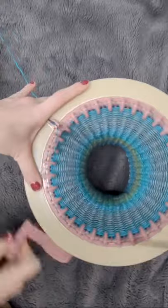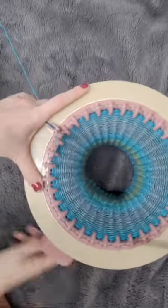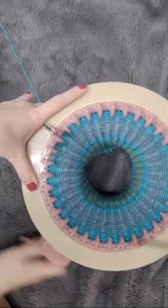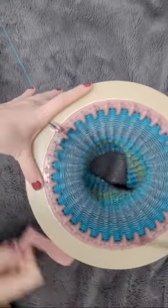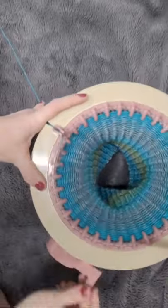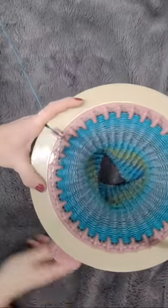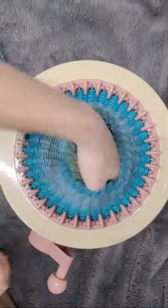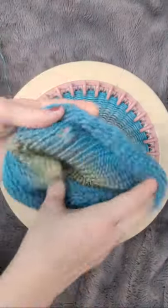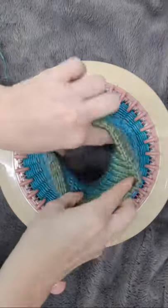I think this size machine would be good for making little kid hats — anywhere from newborns to a year old — because I've seen hats people make on the 40-pin and I think they're just a little too chunky. I will be experimenting with a pattern on here.